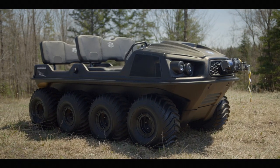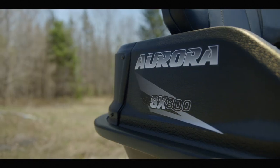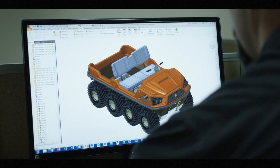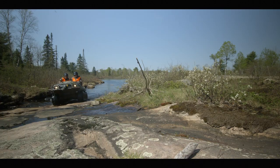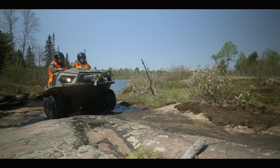Subtle design refinements yielding significant improvements became a common result over the course of the Aurora's development. New heat reflective and absorptive material on the firewall, along with a new composite material for the exhaust shroud, not only produced significant improvements in heat management but improved sound abatement substantially.